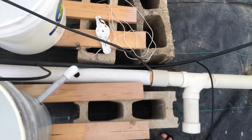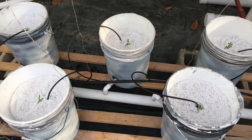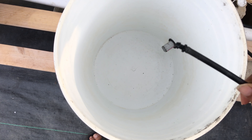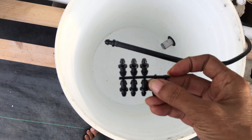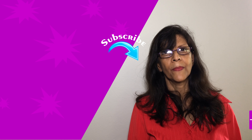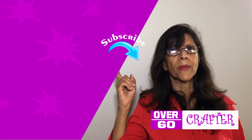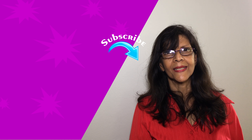There you have it, a completed Dutch bucket system. I ran out of perlite for the last two buckets, and to cap off the two quarter inch feeding tubes I used quarter inch strip emitter plugs, which came with the hole punch. Well, thanks for watching. If you're interested in building an NFT system for leafy greens or learning how to mix your own hydroponic nutrients, be sure to check out my other videos. Happy growing and take care. Bye, see you next week!